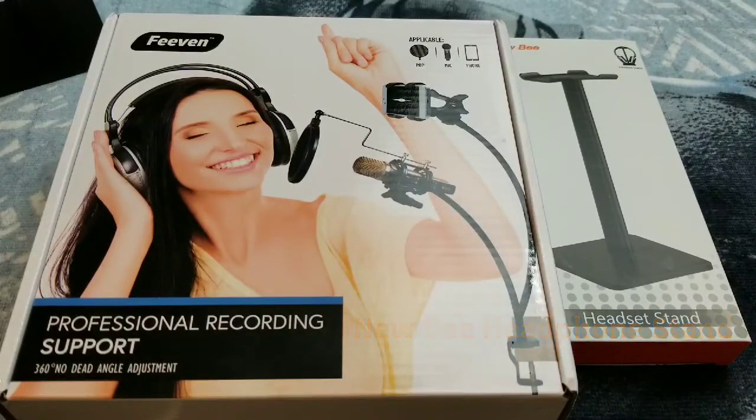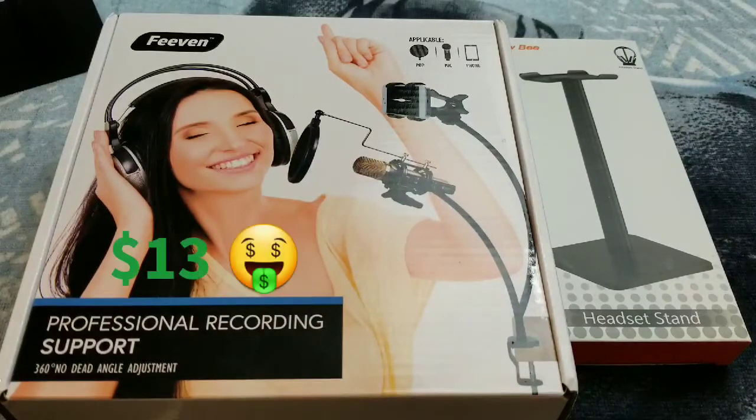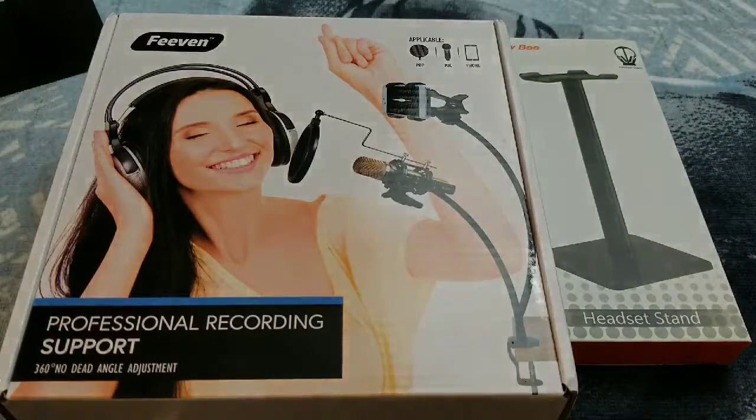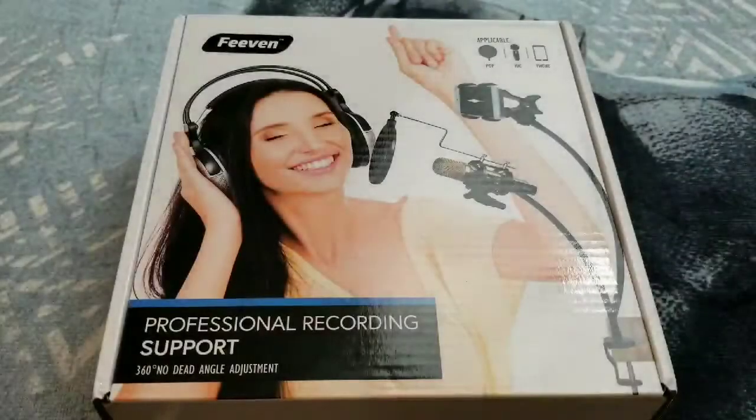Both of these products you can get on Amazon.com. The price for the Thieving desktop mic stand is $12.90, so about 13 bucks. For the Newbie headphone stand — you do get two in the pack — you're looking at $14.99, so about 15 bucks. Now let's get straight into it.